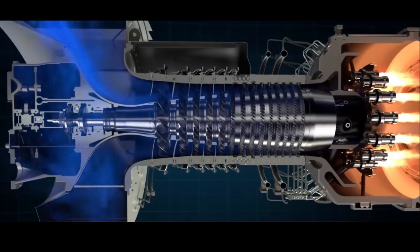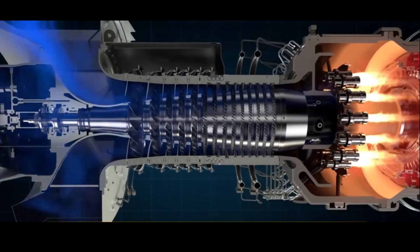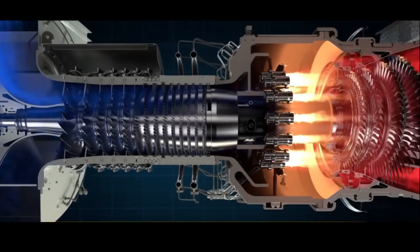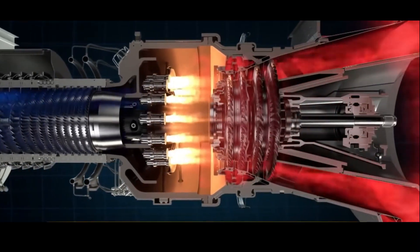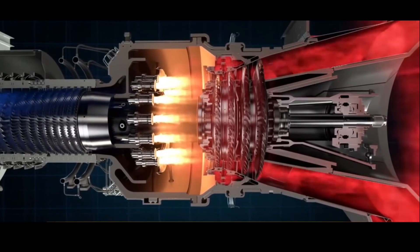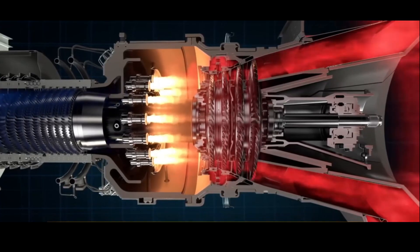Why do we even need turbine blade cooling? With turbine blade cooling, higher turbine inlet temperatures are achievable without metals reaching their melting points. Higher inlet temperature means more expansion energy of the gas and therefore more power. And rocket scientists usually like more power.